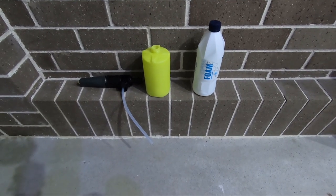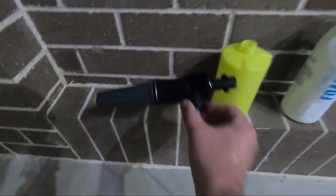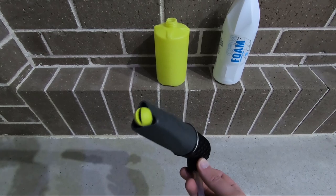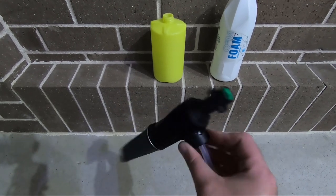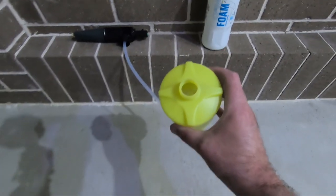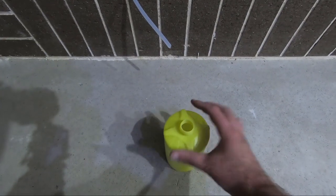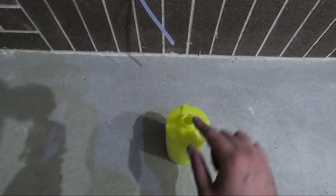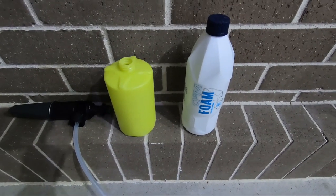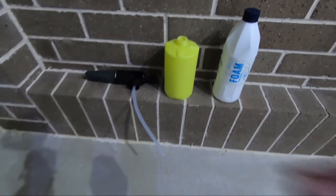Let's take a look at the foam lance. Now, it doesn't strike me as the most premium foam lance — all of this is plastic. I'm not sure how much adjustment it has regarding spray width and foam content, but we'll try that out. One thing I've noticed, compared to my review of the Autoglym foam lance, is that one had a really wide opening so that you don't spill your foam when you pour it in. I think pouring in from a bottle is going to be a bit tricky.